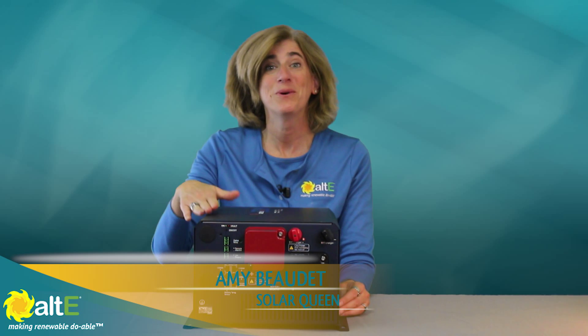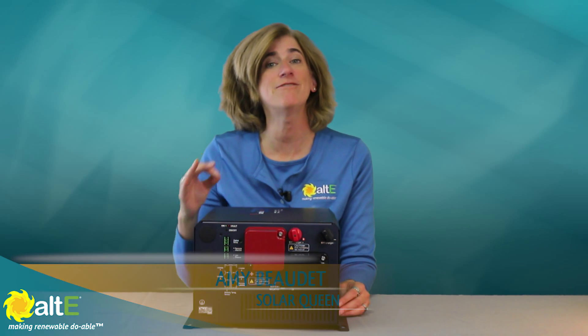Hi, I'm Amy from the Alt-E store. We're going to take a look at the Samnex EVO Inverter Charger family.